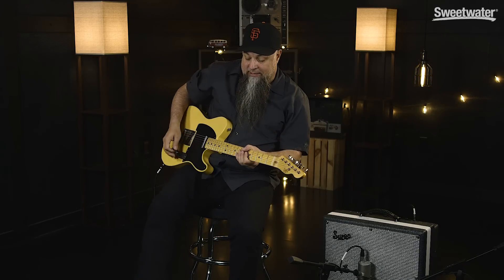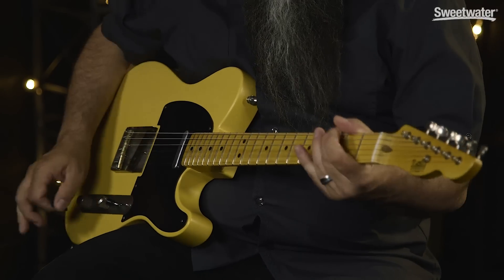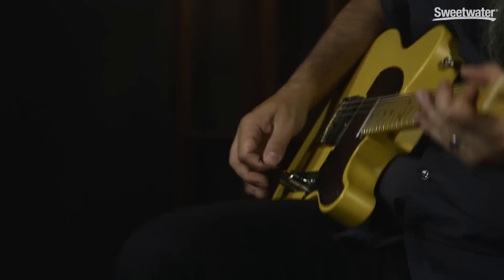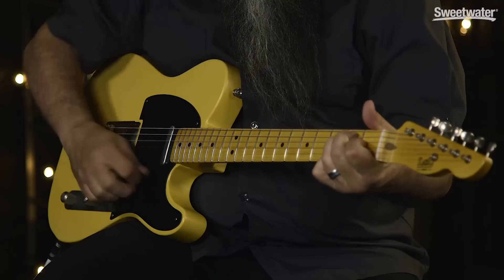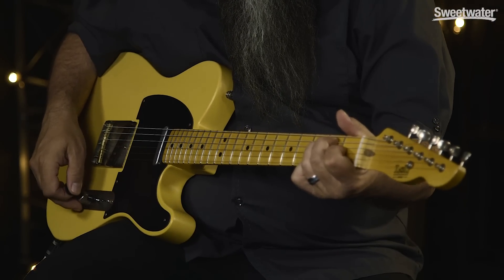So the feedback is going through. You're going to hear it's a very washy phaser. This is what it sounds like bypassed, although I do have a little bit of overdrive going on. Here it is with the phaser. You really hear that four-stage Phase 90 circuit with the feedback in it just really washing away.